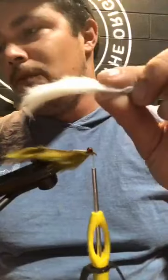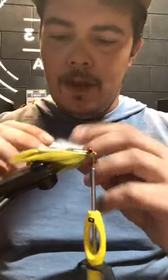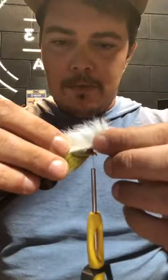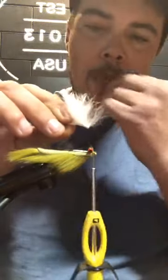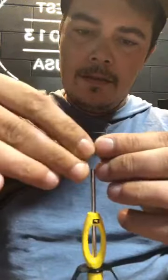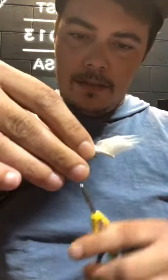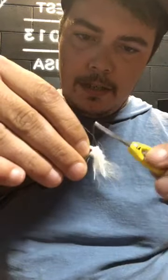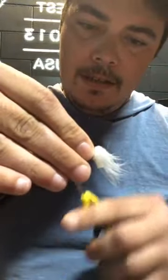Now we're going to do the white rabbit strip. You want the leather part to line up with the olive one. Line it up and do the same thing as before — separate the fur. Wet your fingers, get a good separation, a good tie-in point. Make sure your thread is tight against the eyes. Make a couple wraps that are kind of loose, orientate that rabbit strip where you want it, and cinch it down.